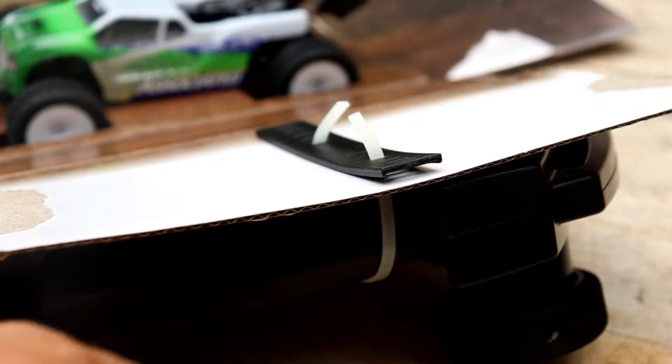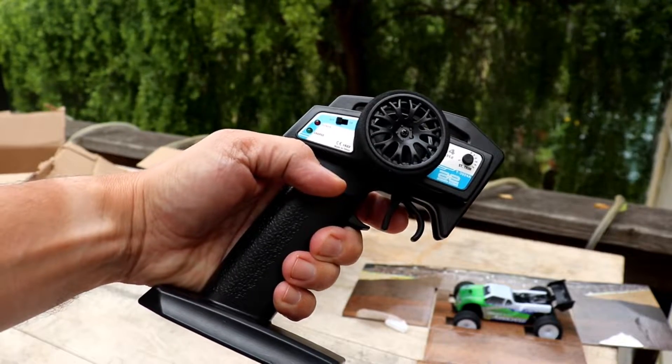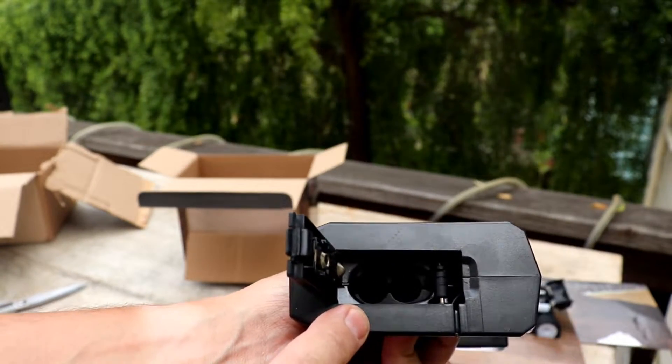Here's the radio — this is a little simple radio, it's small but it does the job. It's the one that comes with all of them. We'll put some batteries in here — two batteries right down in there.